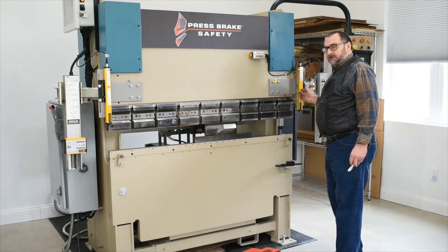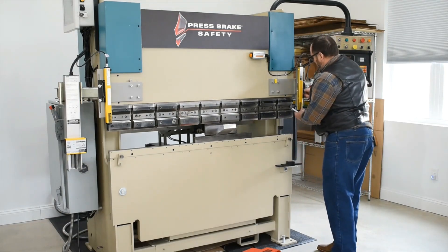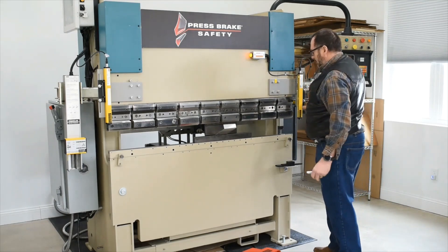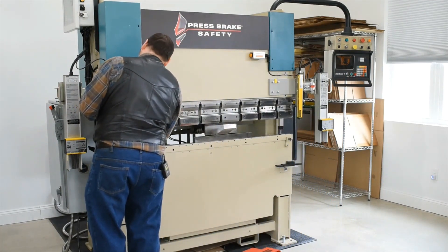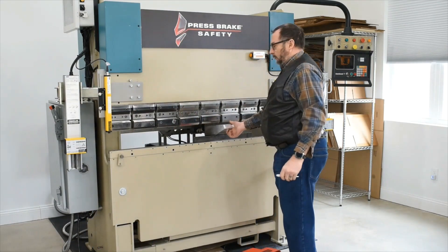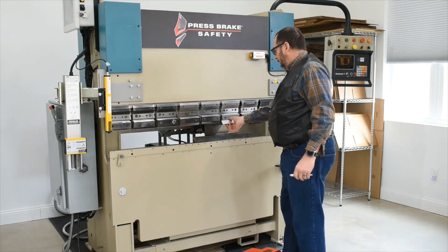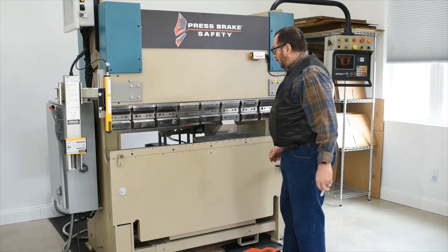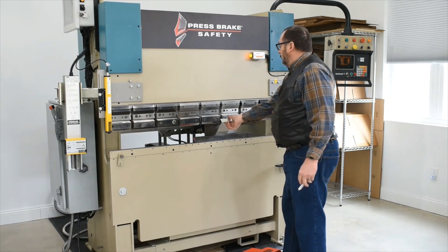We have what's called the crush zone application. In this application, it can be set up to guard against anybody holding their thumb or fingers in like so. So if we keep going, it stops, and it lets you know it stopped right here. At that point, you can lift your foot up and press it again, and it will force on through.